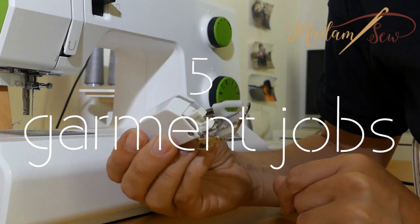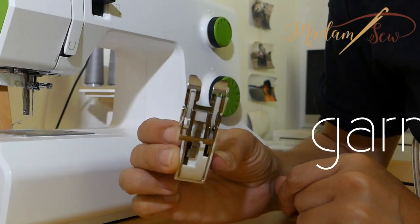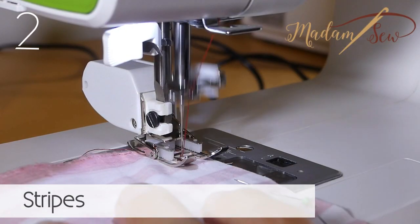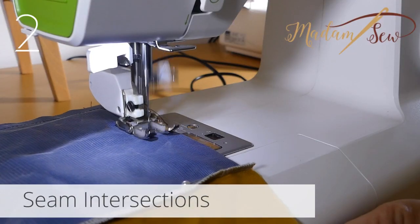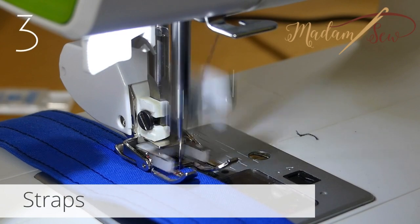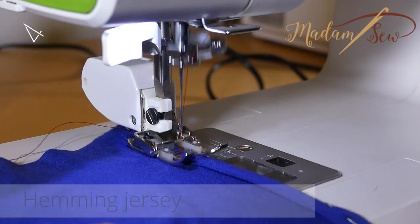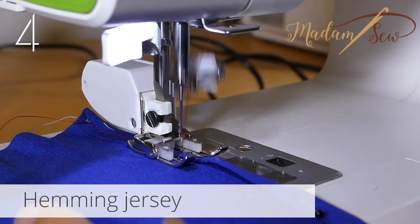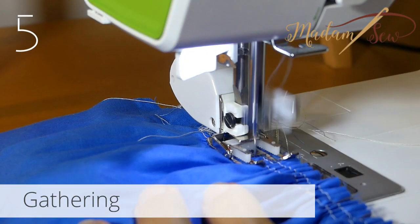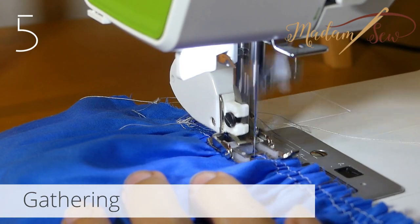The walking foot helps me with these five garment jobs: difficult fabrics, matching designs on seams and matching seam intersections, mastering bulky seams, avoiding drag lines on hems, and adding embellishments and trimmings to a fabric.